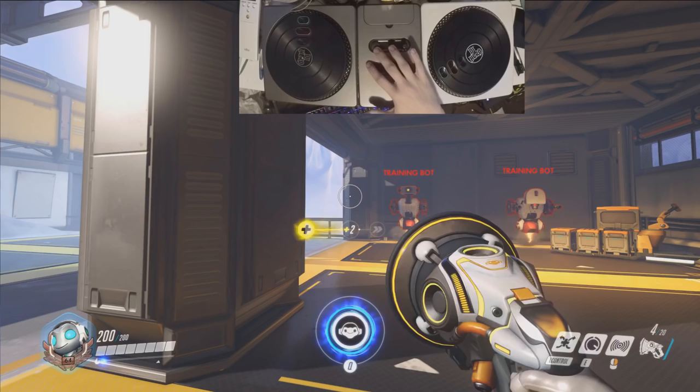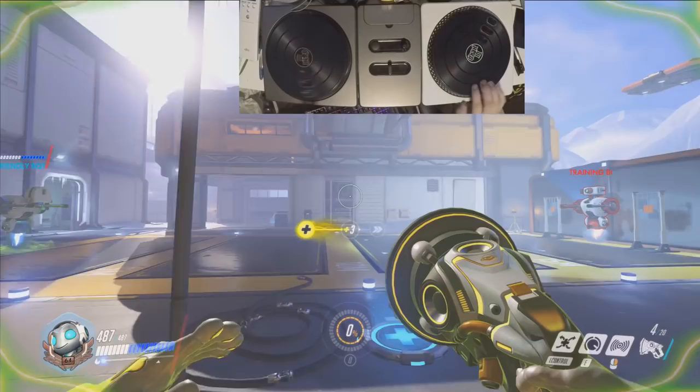When you have your ultimate charged, you hit this button, and the best thing about this is when you hit your ultimate, it lights up red. Isn't that the coolest thing you've ever seen? That was totally coincidental but awesome.